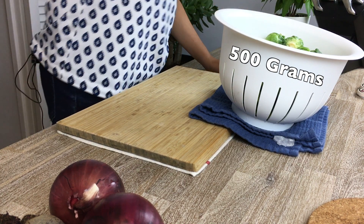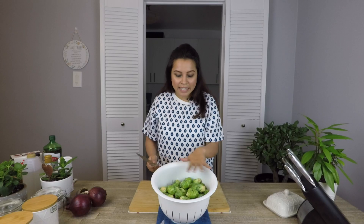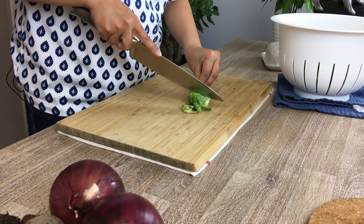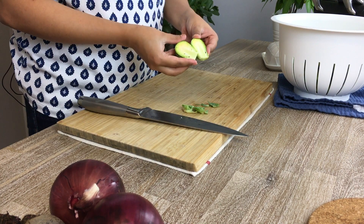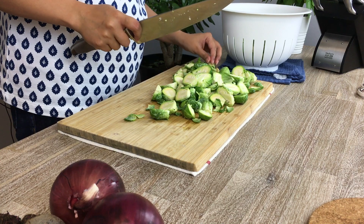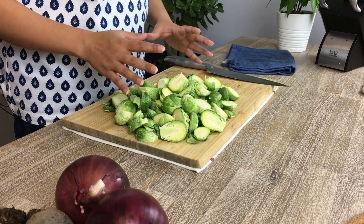I have around one kg of brussels sprouts here, however I'll be using half of it only for this recipe. I've already washed, cleaned, drained, and pat dried the brussels sprouts. What we're going to do is chop off the base and just split it into half.